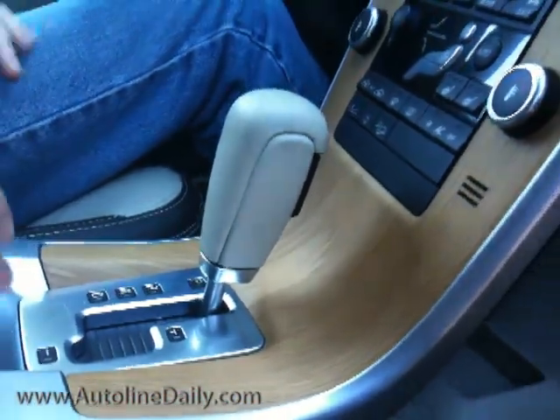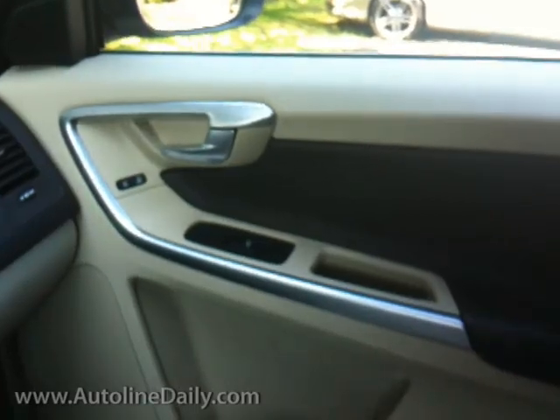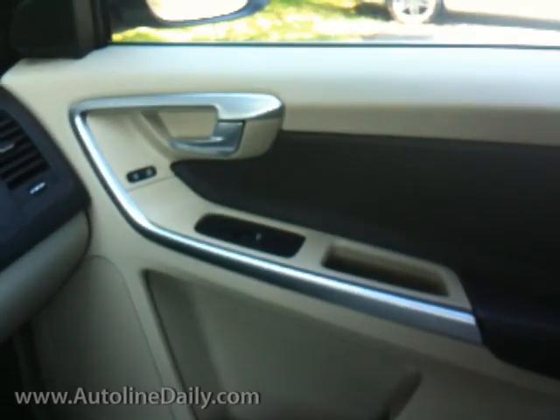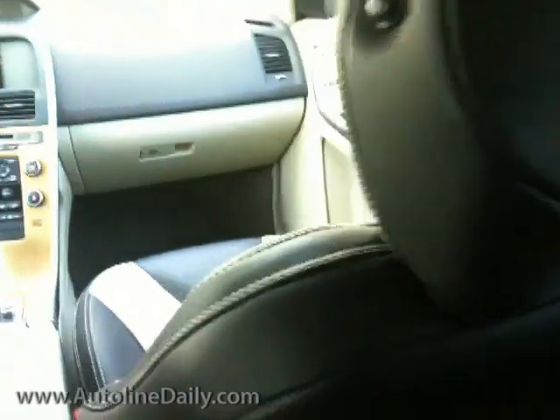And everything is accented by the satin finish bright work, both on the center stack and on the door panels. The other thing that really pops is the stitching in these very wide and comfortable seats.